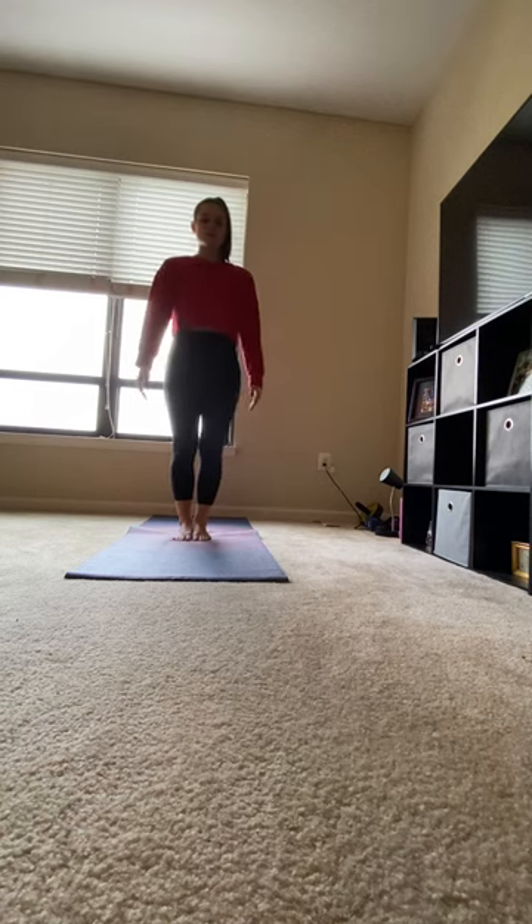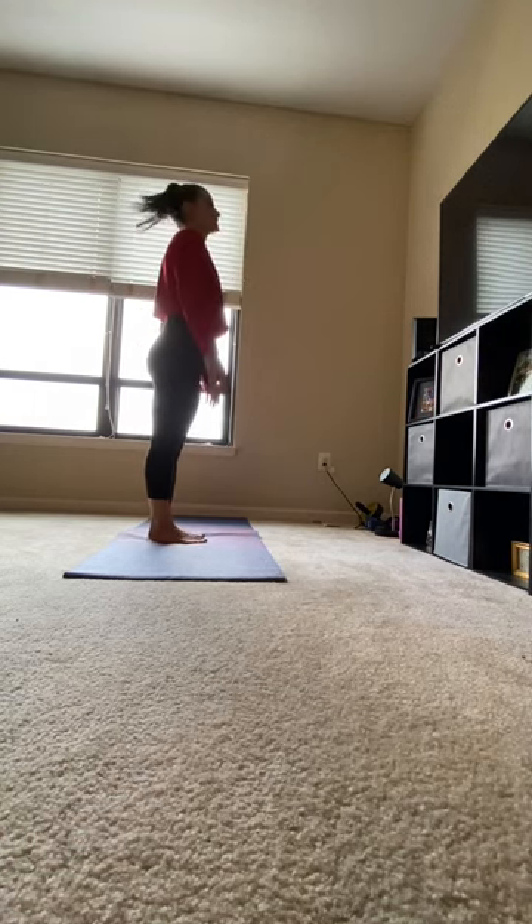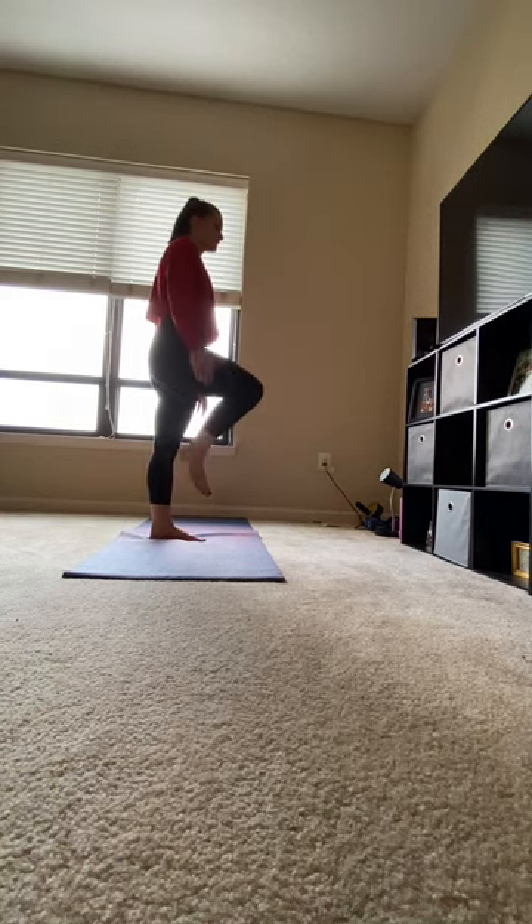Exhale, release. Tree from the side. Feet together. Weight shifts onto your left foot. Right leg comes up.